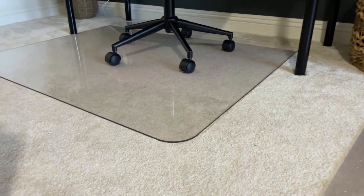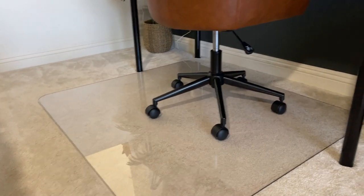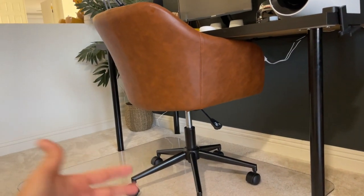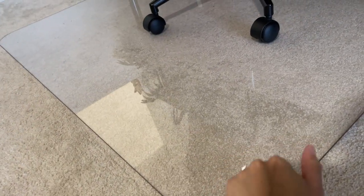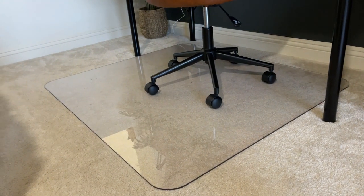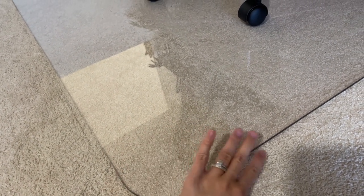The only one that has worked for us is this one right here — it's amazing. This mat is 47 by 40 inches, which is plenty of space for this chair. Let me give you a close-up so you can see how thick it is. It's very, very hard. From far away it looks like glass, but it's not glass — it's a very hard material, I think acrylic plastic.